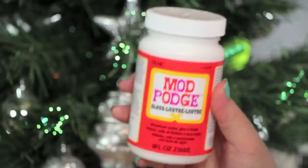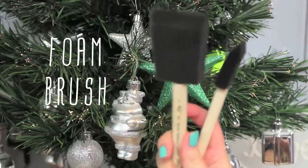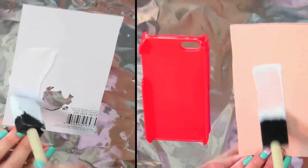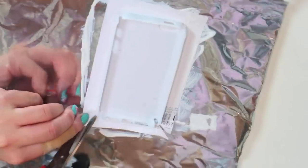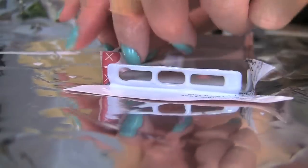Introducing Mr. Mod Podge — your buddy for this tutorial. You'll also need foam brushes and aluminum foil to prevent sticking to your table. You can use craft glue that dries clear like PVA if you prefer. Add a thin coat to the back of your paper, then cut slits around any openings on your phone case so you can cover all the paper around the hard case. Make sure it's a hard case for the glue to stick properly.